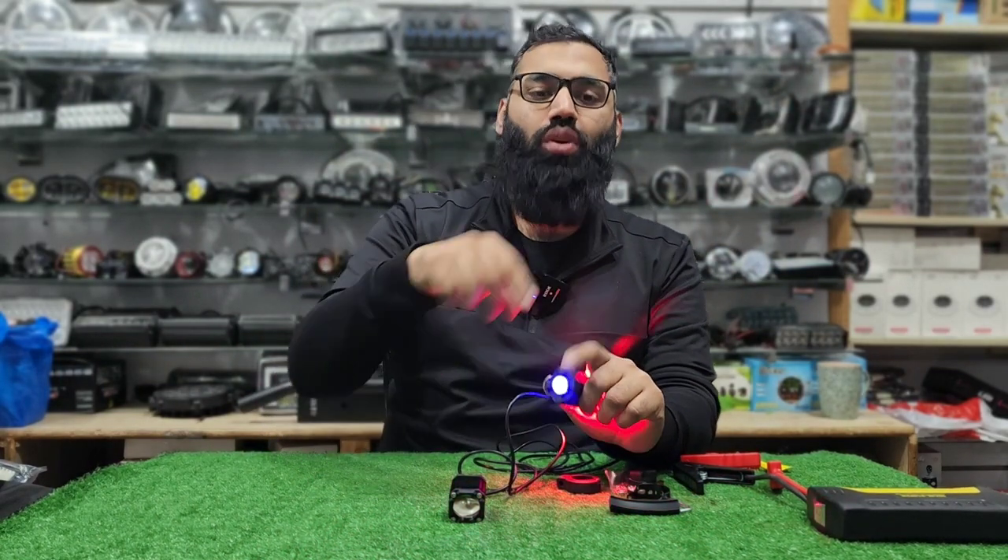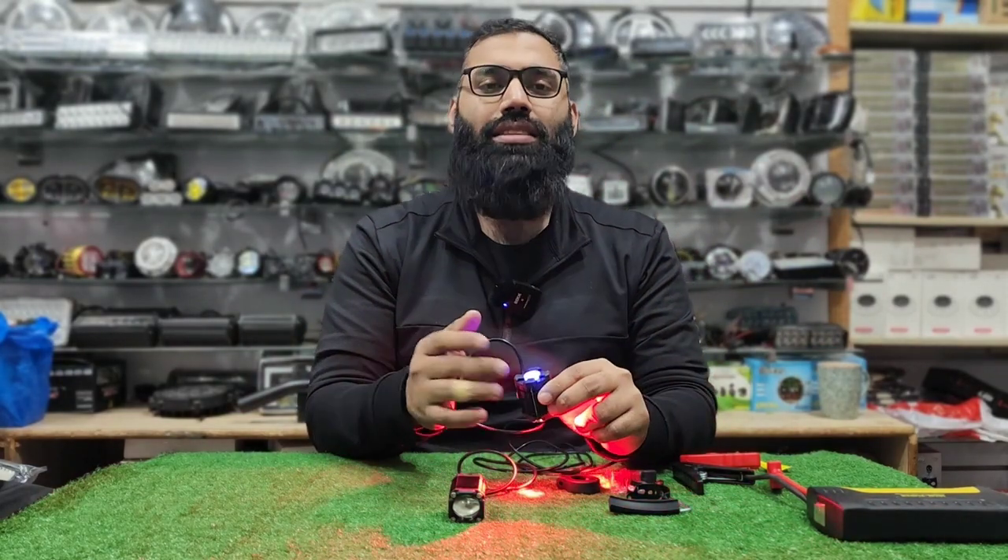It has white, yellow, and red bright flashing light modes. This light will glow in red color as well. This is a very good product.